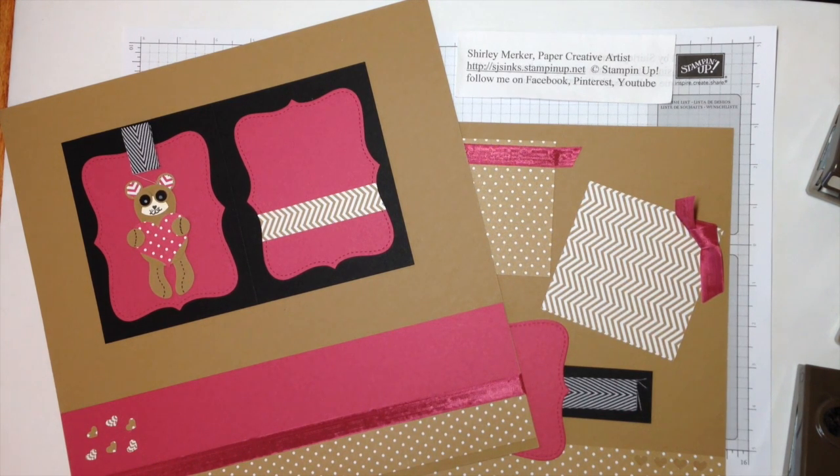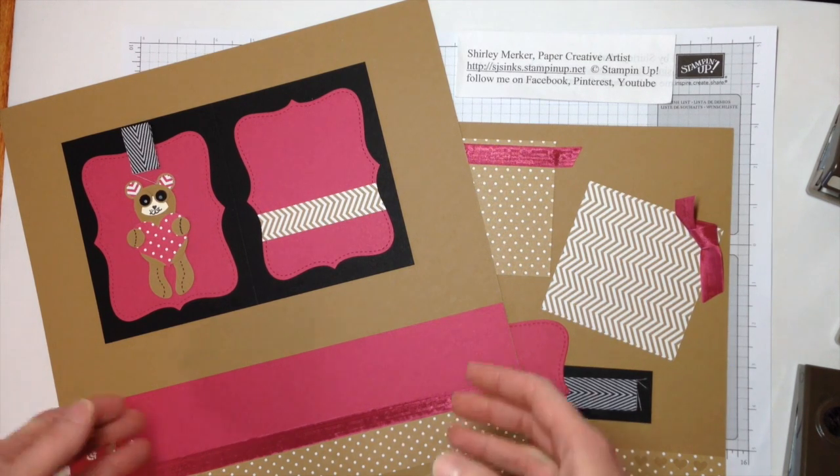This is a two-page 12 by 12 layout that the guests made on Saturday at Scrapbook in a Day. I would like to share with you the punches that I used and also the other supplies that were needed to create this layout.